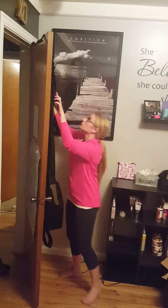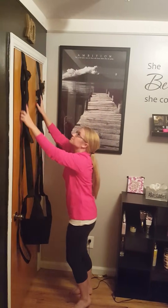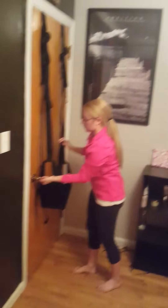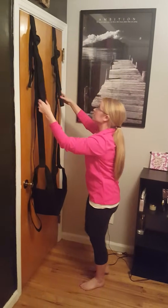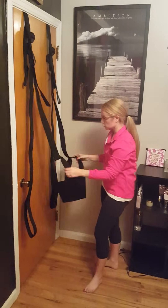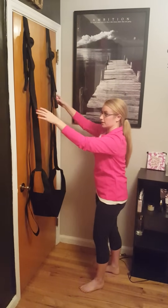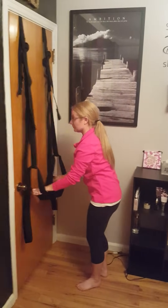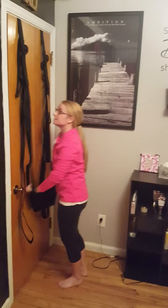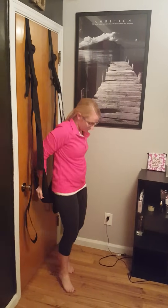I'm going to show you a couple different ways that you can use the door swing. Again, you want to make sure the door locks from the inside. The seat is padded which makes it super comfortable. I usually tell girls if you wanted to sit up there and read on your Amazon Kindle, you can totally do that. So make sure your door is shut so you do not fall and embarrass yourself.